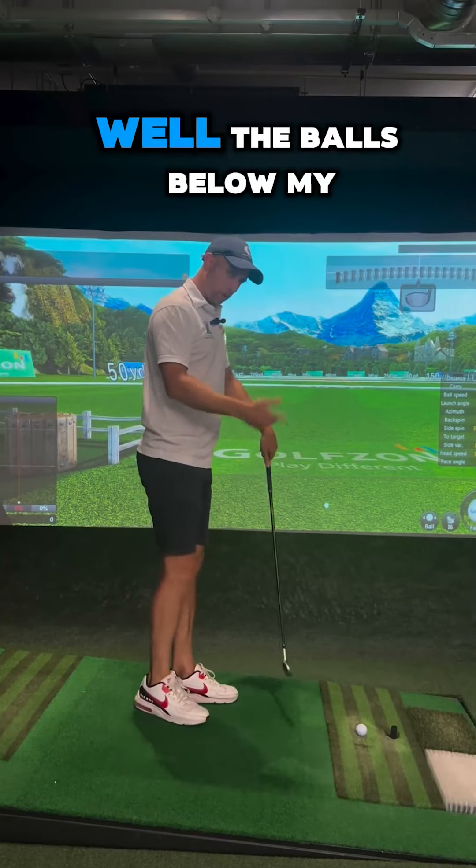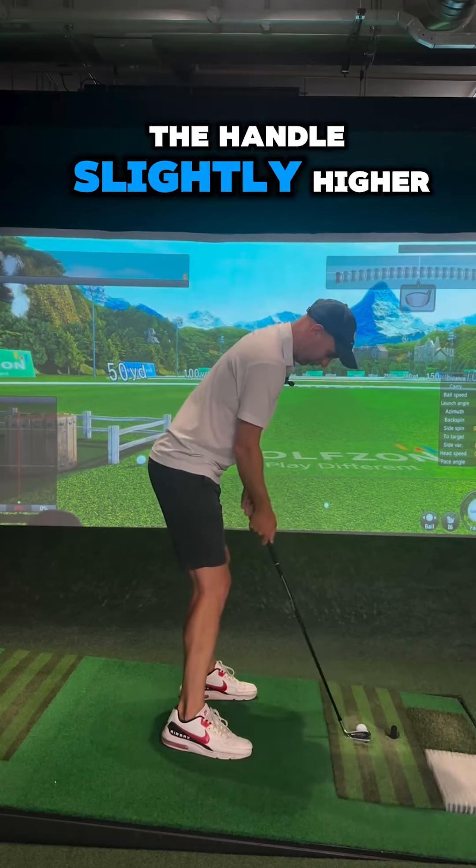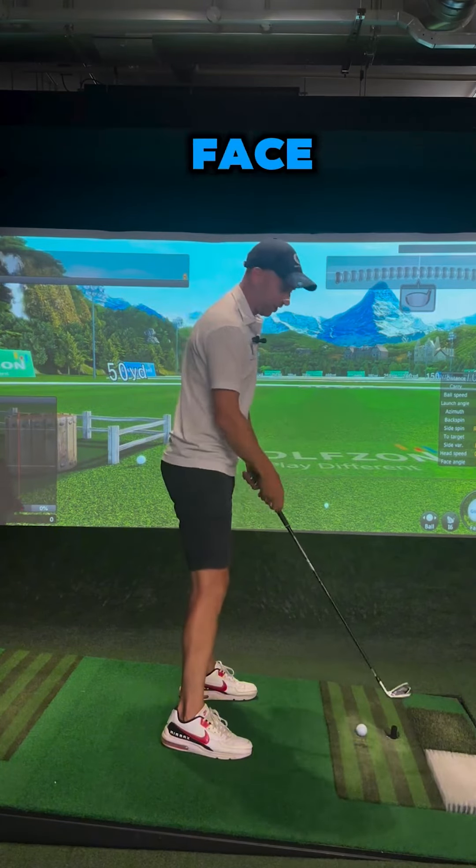So why is that ball going left to right? Well, the ball's below my feet, and straight away as I have the handle slightly higher, it slightly opens the club face. But there's more going on than that.